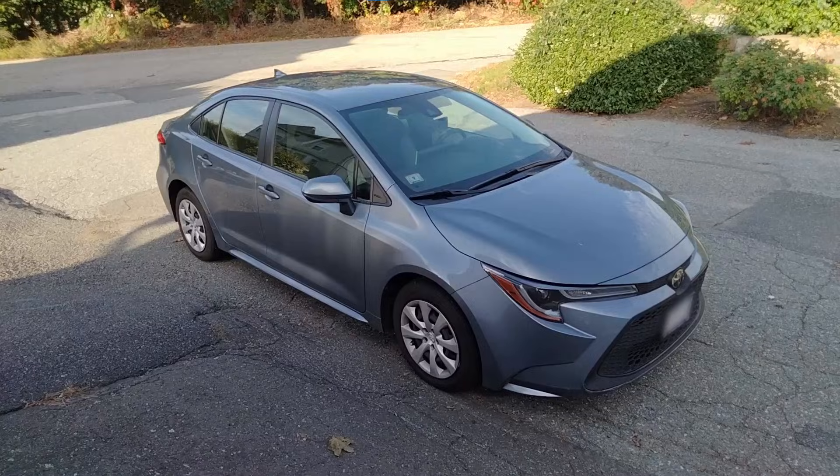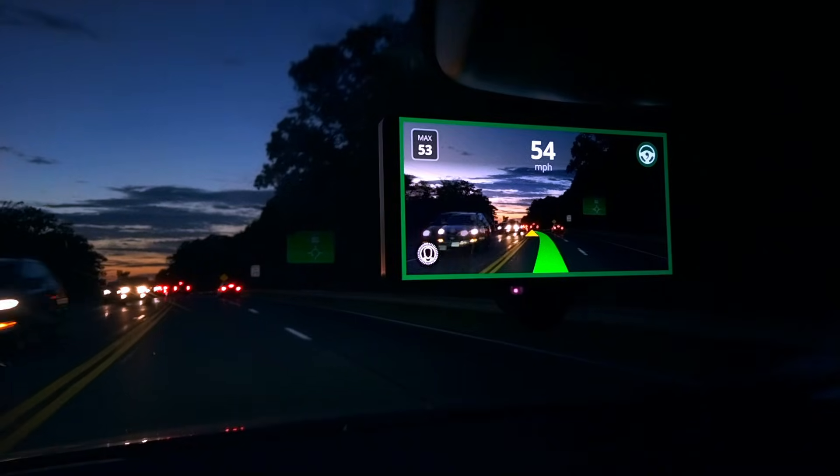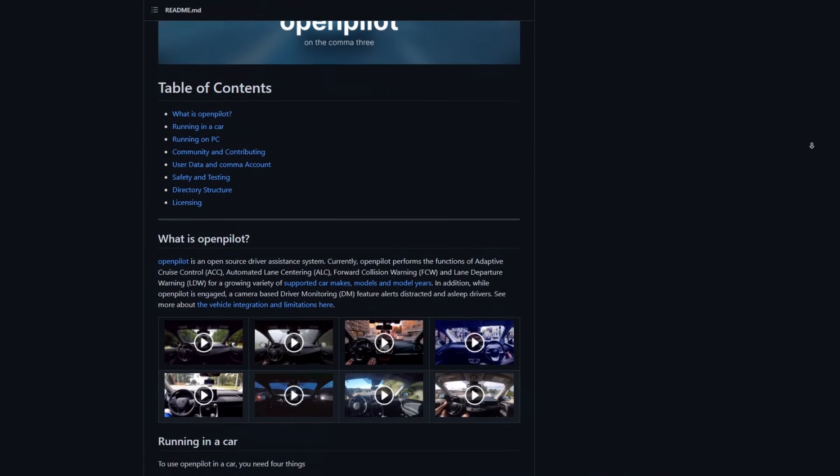This is my car — a 2020 Toyota Corolla — and this is my car being driven by OpenPilot, running on a Comma 3. OpenPilot is an open-source driving agent developed by Comma AI.